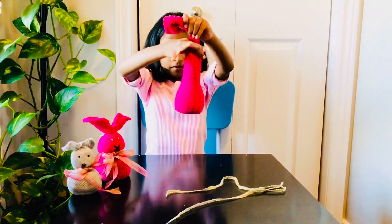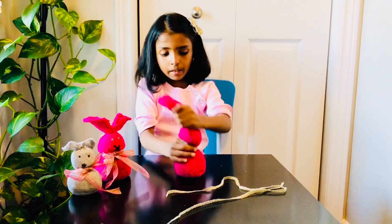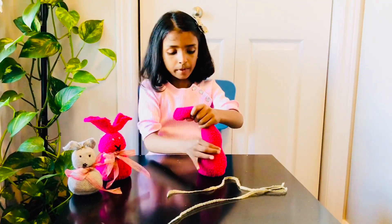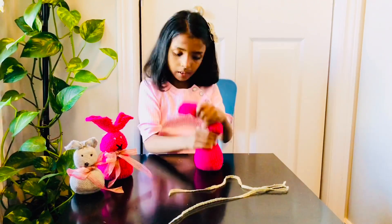Now, I want to show you some more things. I want to show you some more techniques.